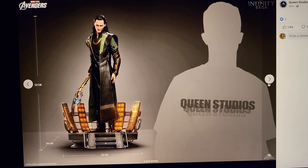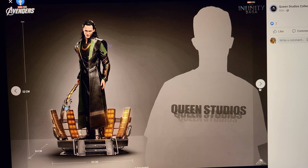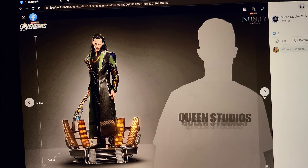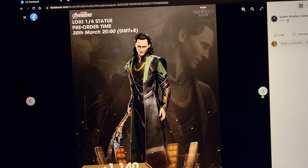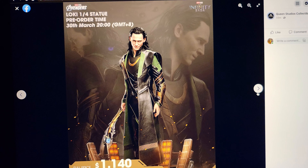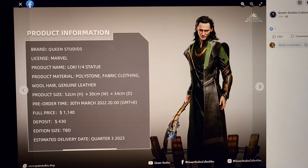That portrait is what makes it, and that's really what makes a lot of Queen Studios products — the fact that they're just absolutely killing it on their portraits. You compare this portrait to Sideshow's, and this is leagues and bounds better. Sideshow does have a pretty decent sculpt, but I think with a full repaint, Sideshow's could look a lot better. And theirs is the helmeted version.